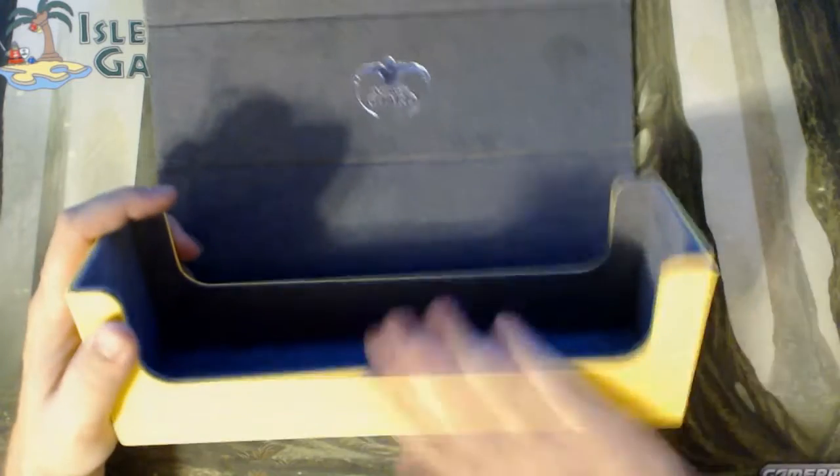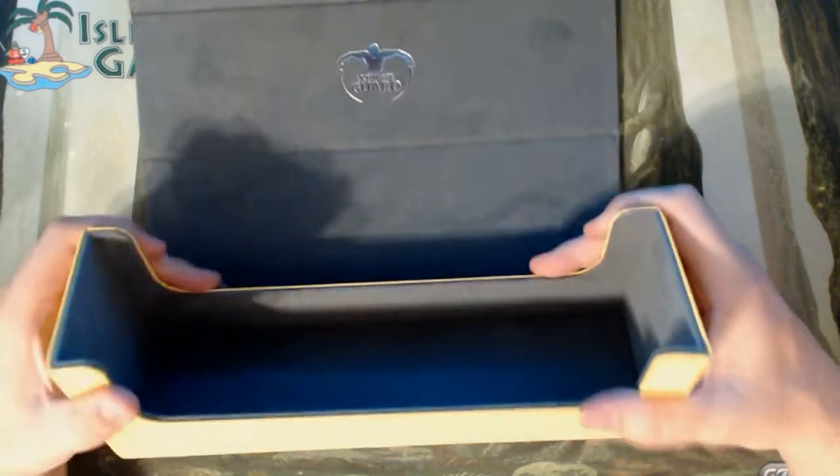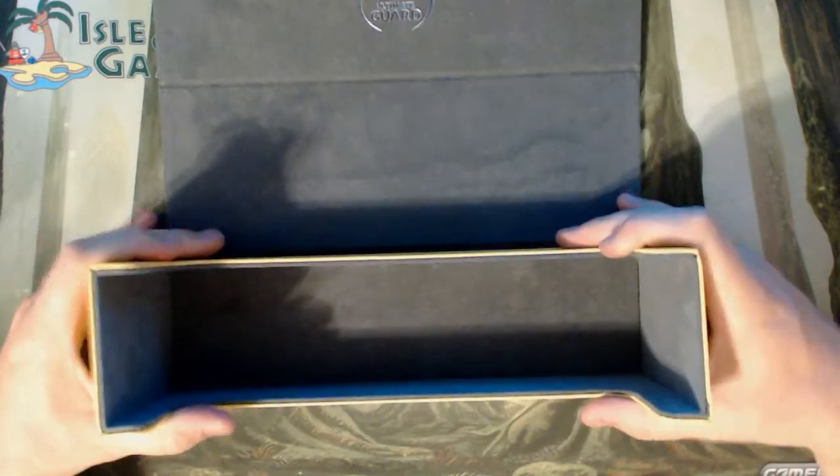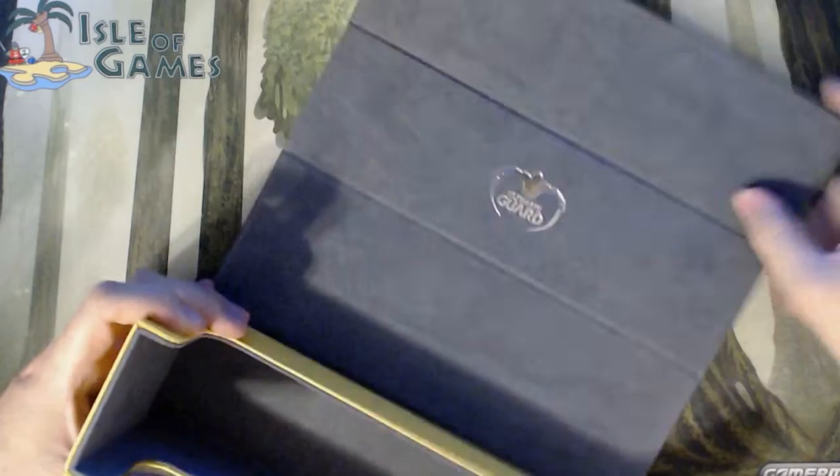It's not going anywhere. I mean I'm big and I'm strong, and this thing isn't moving at all. I'm bending, I'm twisting — nothing. This is a rock solid product.